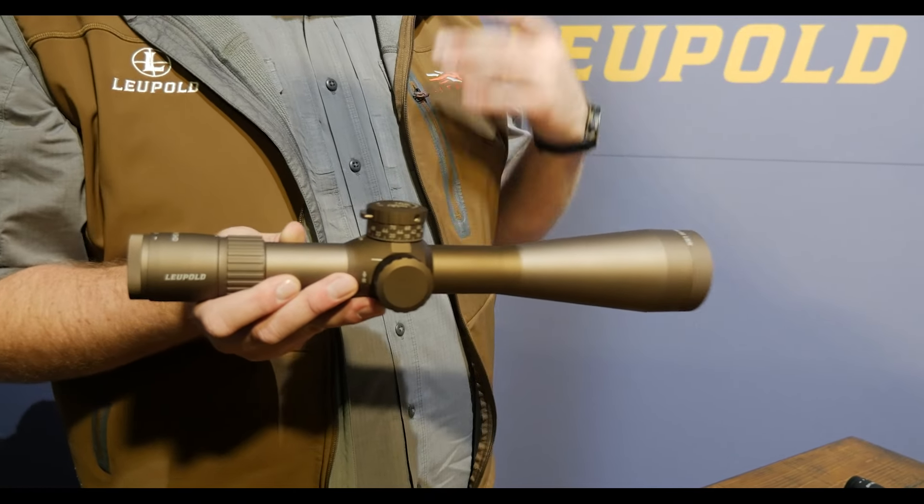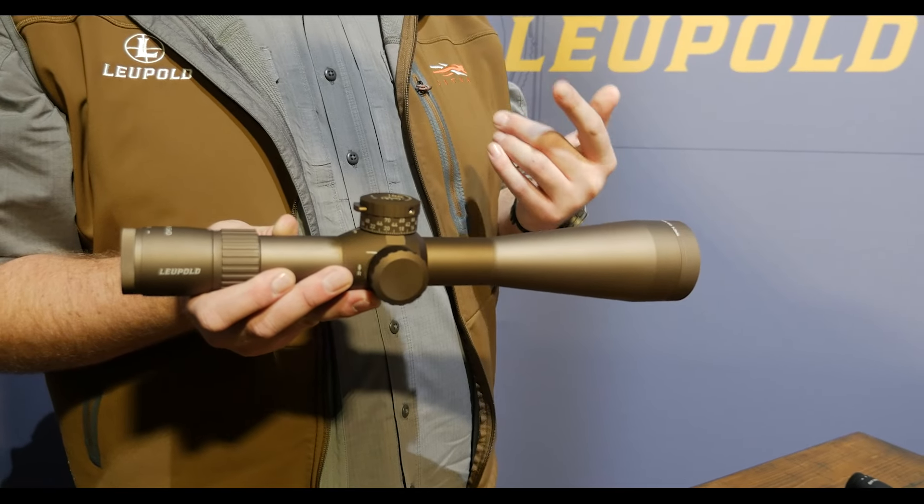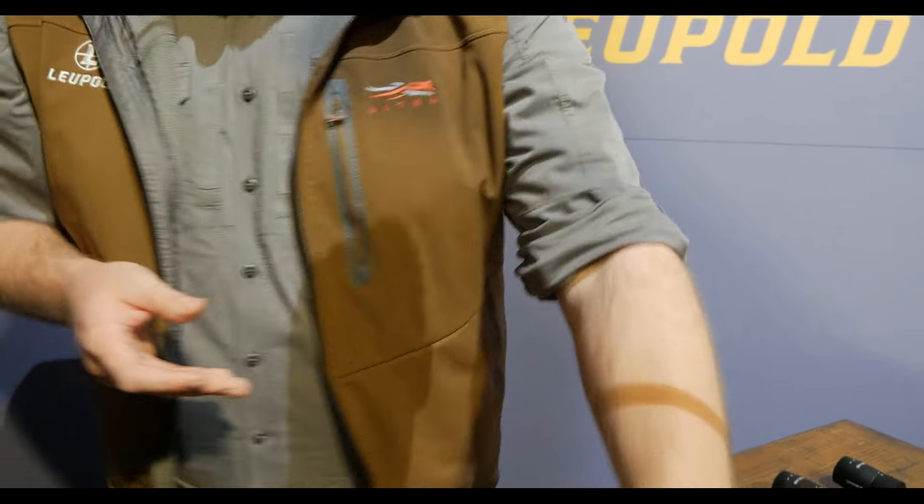We've responded with Flat Dark Earth models in our 3.6 to 18, 5 to 25, and 7 to 35 Mark V HDs.